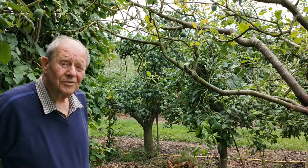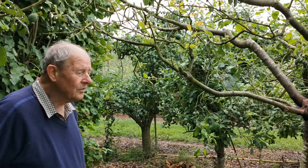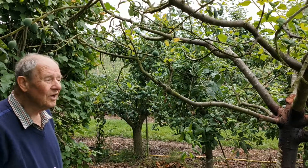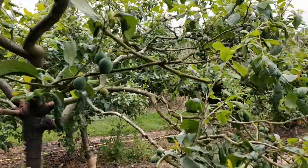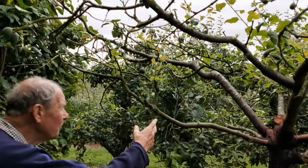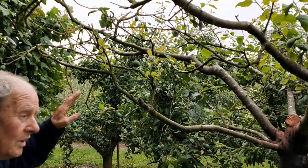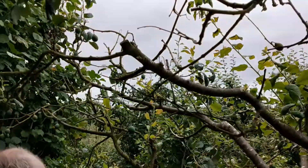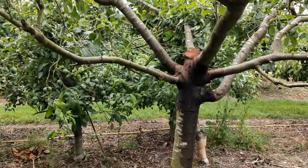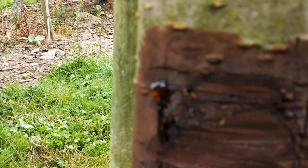Well, ladies and gentlemen, this is a damson tree, and last year it gave us the most beautiful crop. We went through the winter all right, and then in the spring what we noticed was that one side of the tree developed properly with plenty of new leaf and plenty of fruit, but the other side of this tree was very sparse — only the old little fruit with virtually no leaf at all to start off with. Then I saw at various places on this side of the trunk the brown oozing stuff which is characteristic of bacterial canker.